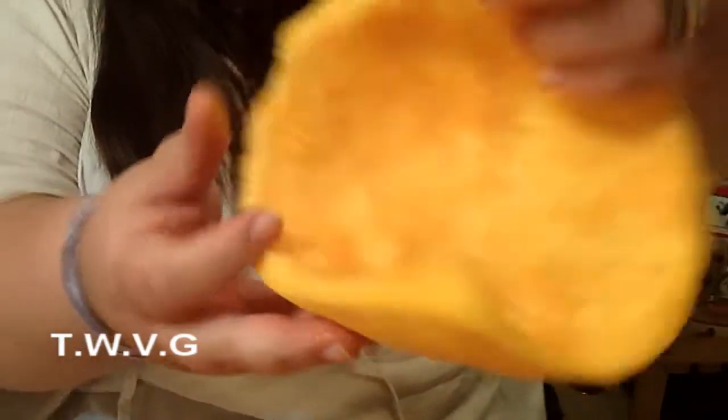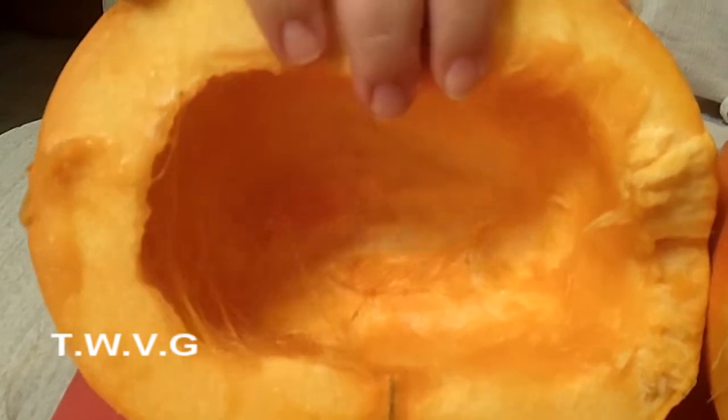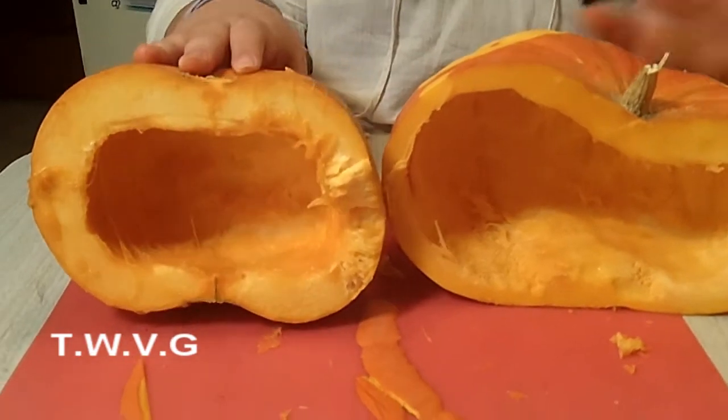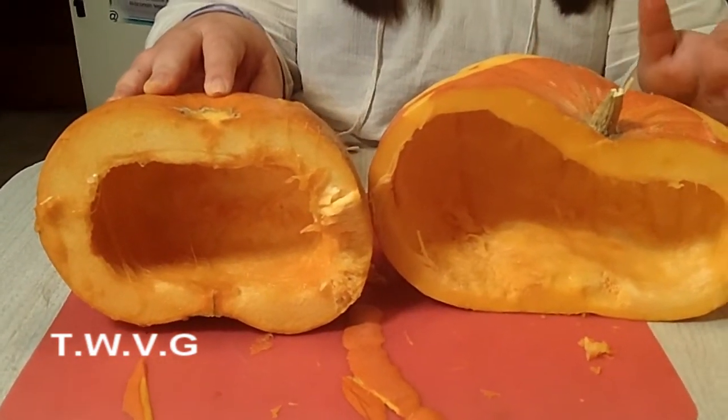This smaller sugar pumpkin, or even like a jack-o'-lantern pumpkin, typically has thicker walls. We didn't really know what was going to happen when we cut this one open. So now we're going to go ahead and get both ready to process.